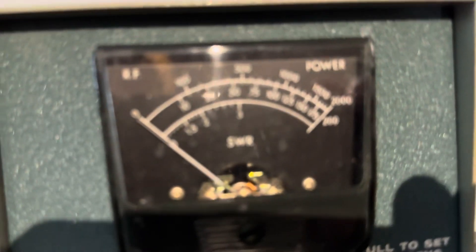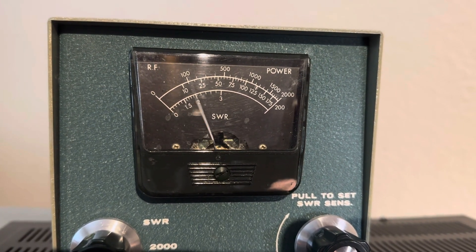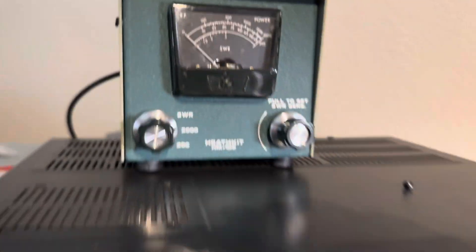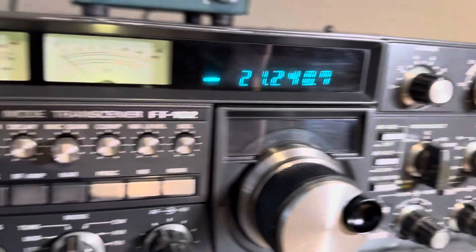We're putting how much into it? Not much — 60 watts. Let's give it some more drive. Let's see what that does.